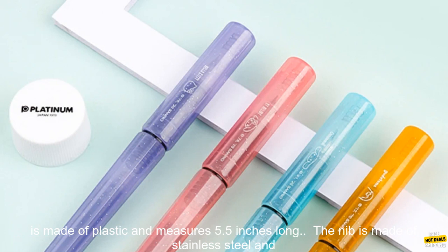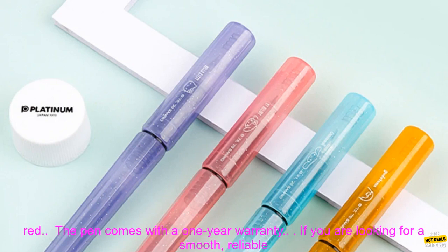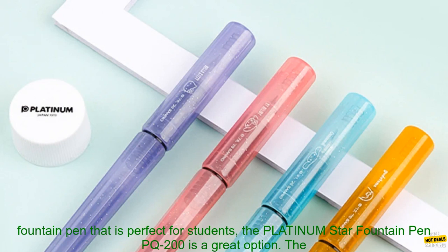Here are some additional details about the Platinum Star Fountain Pen PQ-200. The pen is made of plastic and measures 5.5 inches long. The nib is made of stainless steel and is available in a fine or medium size. The ink cartridges are available in black, blue, and red. The pen comes with a one-year warranty.